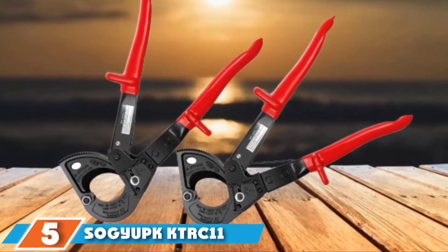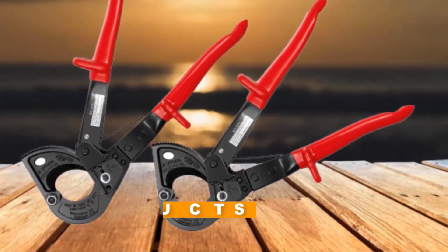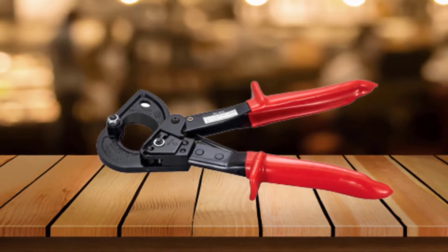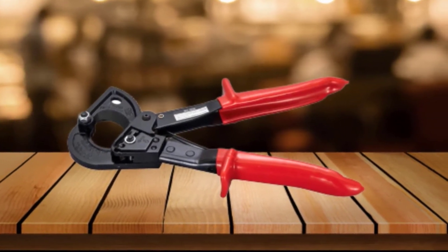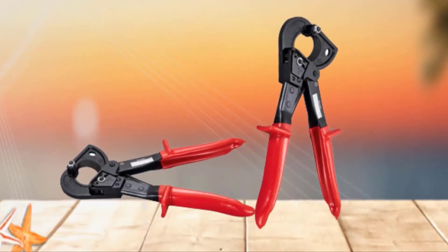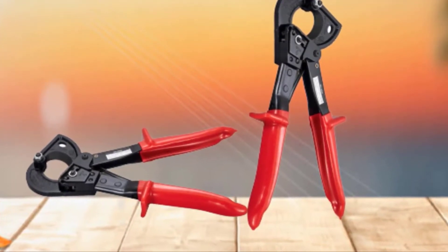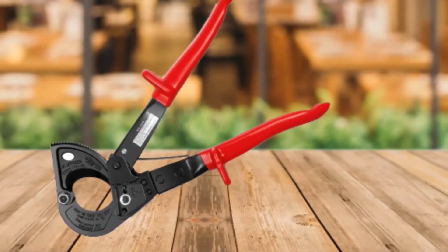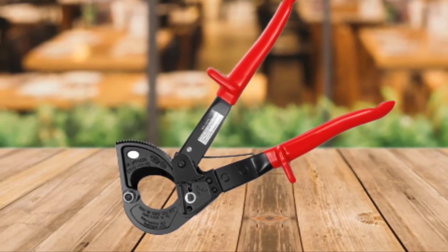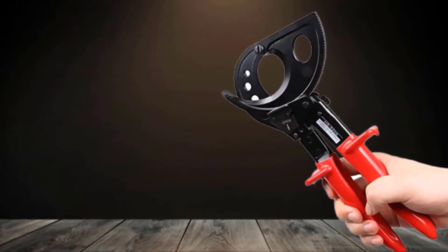The number five position is held by the SogYupk KTRC11 Ratcheting Cable Cutter. One of its standout features is its advanced ratcheting technology — it comes with a movable and steady cutting blade, which is uncommon with most wire cutters. The ratcheting action happens with the movable tooth blade, making it fast and easy to cut through wires. Since the product has an adjustable blade, cutting thicker cables up to 400 MCM for copper and 600 MCM for aluminum is a guarantee, and it can open wide enough to accommodate thick gauge conductors.